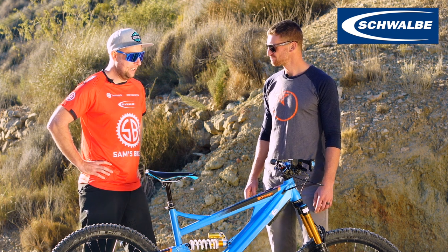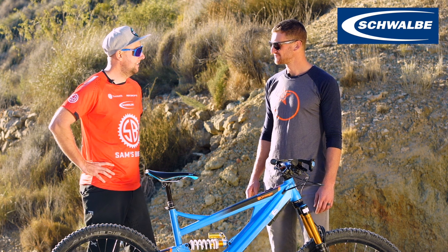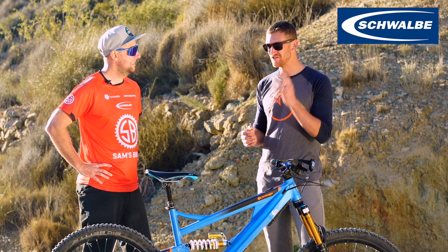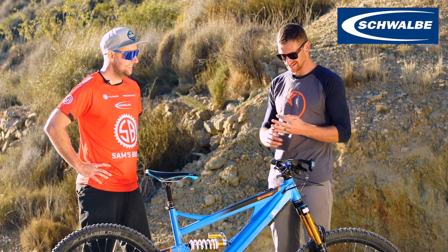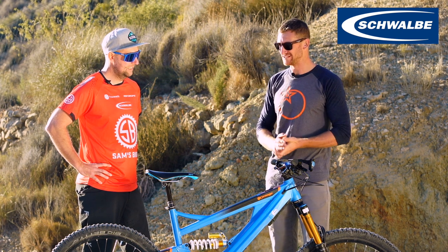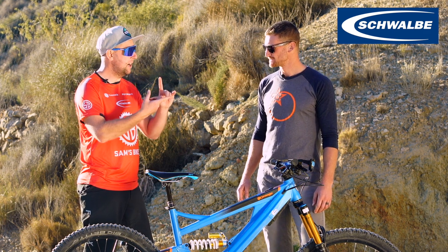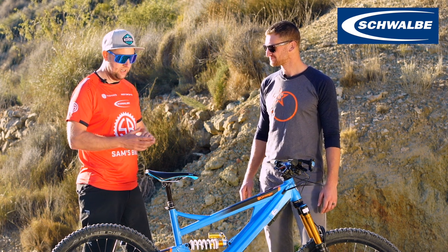One thing we were talking about off camera — how many punctures have you had? I've been with Schwalbe five years now and I have not had five punctures — I think it's four, might even be only three. Three punctures in five years of riding bikes every day, whether it's downhill, e-bike, whatever. That's crazy. I've been riding about a year and a half and I did one, but that was on a sharp rock that would have happened with any tyre. It's amazing.